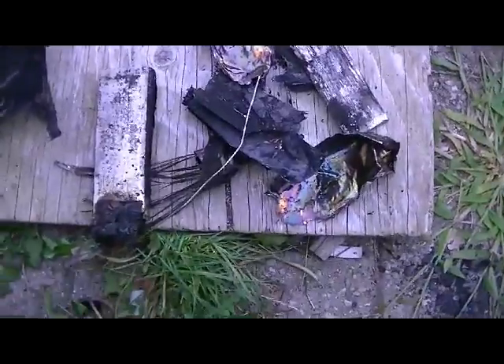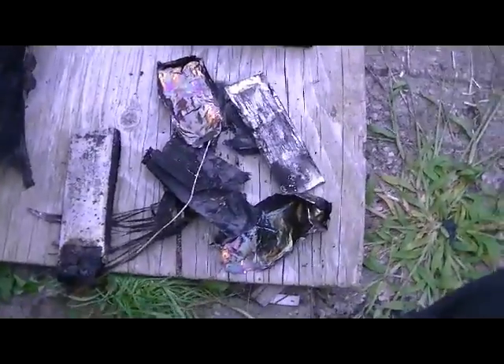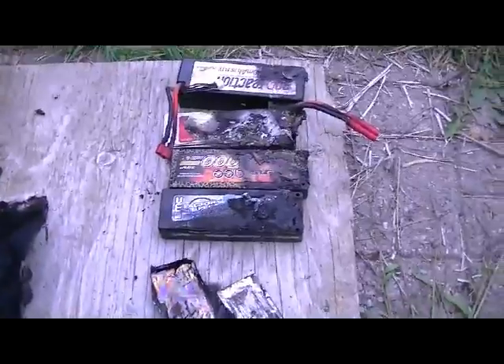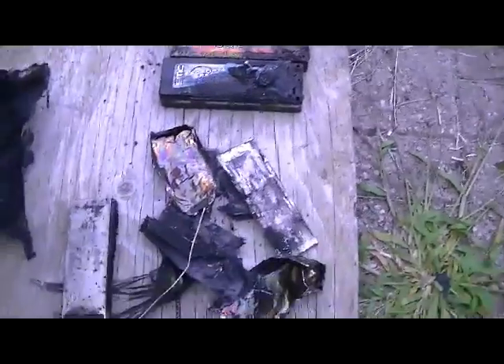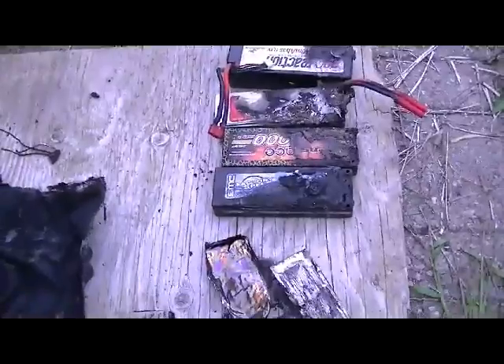It must be fire resistant, I guess. I thought I'd make a video on this just for those guys that are a little skeptical about LiPo batteries blowing up and starting on fire, because I was a little skeptical myself. I've had one blow up on me before, but it never started on fire — it just blew a bunch of liquid all over the place and didn't even smoke. But this was pretty serious.